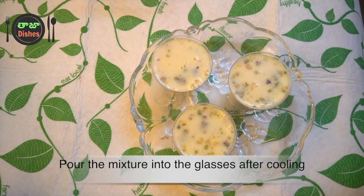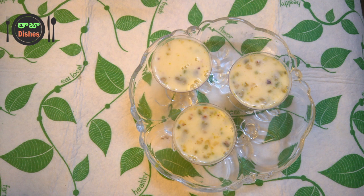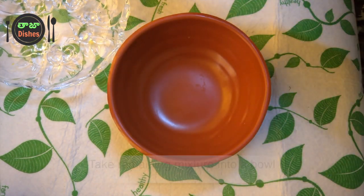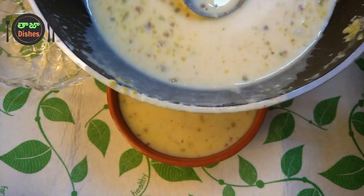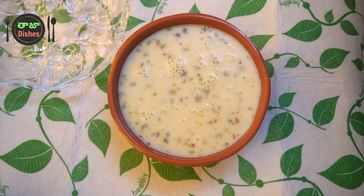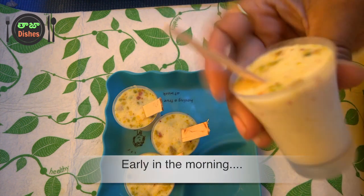I am using some very delicious ingredients. This is a cool, simple dish. I am using a bowl and I can place it in a fridge. Now I am going to put my kulfi in the fridge overnight.